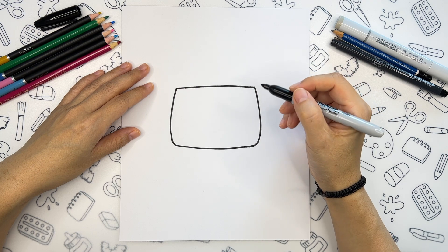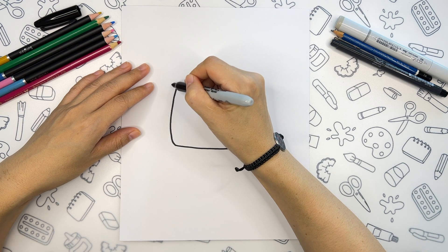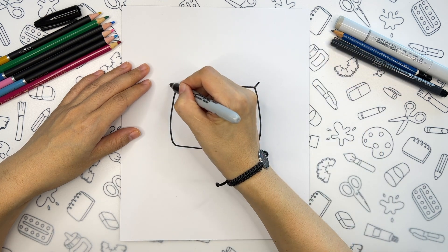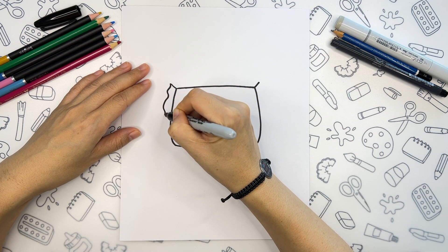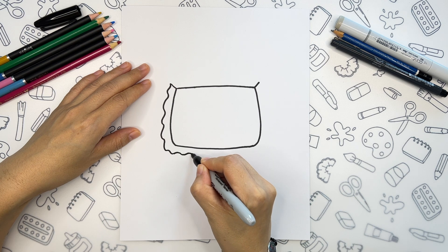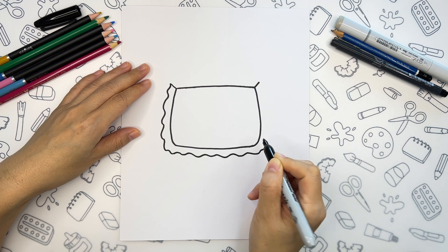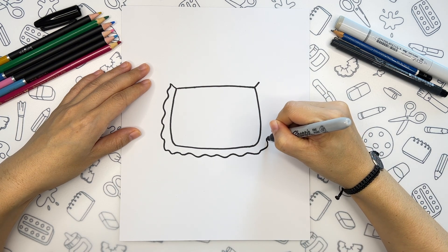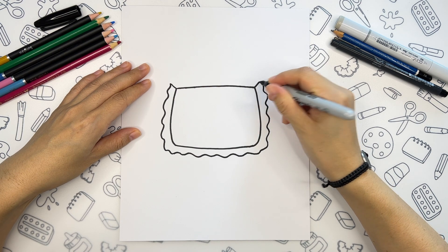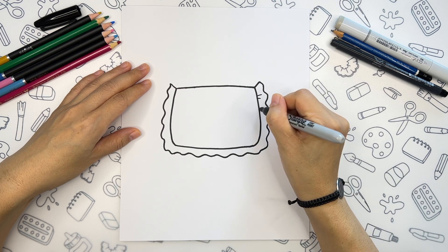We're going to add some ruffles going along these three sides. Firstly, we are adding some diagonal lines. And after that, just a random wavy line following the main shape here. It's better to draw some wrinkles around to add a little bit more dimension to our drawing.